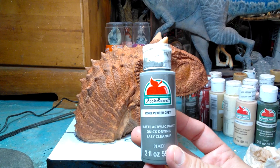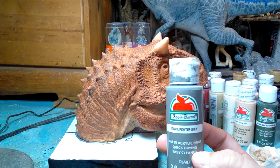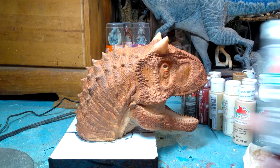Next we're going to add some pewter gray to the lower part of the throat. You're not going to see it too well, but it's definitely a coloration that the Carnotaurus has — a grayish tone for the underside. So we'll get that on there.